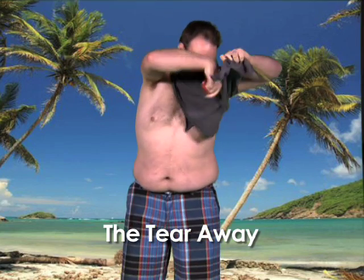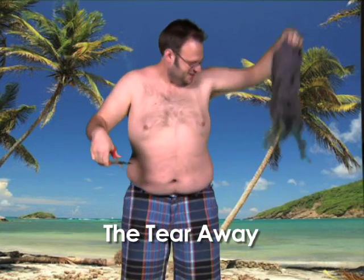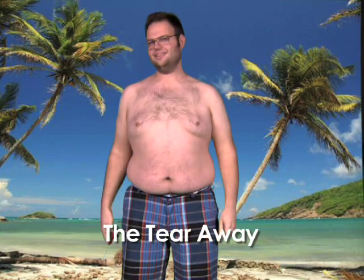Whoa, sexy and crafty. Thanks for joining us for Sexy Spring Break t-shirt removal training. I'm Mo Rocca. And remember, don't get caught not looking hot.